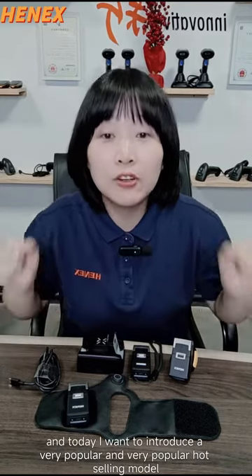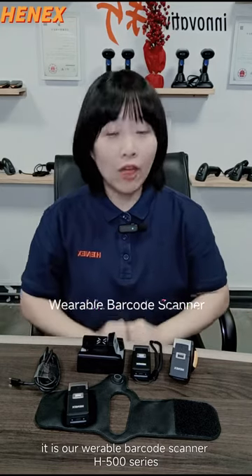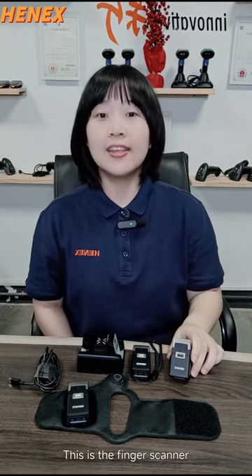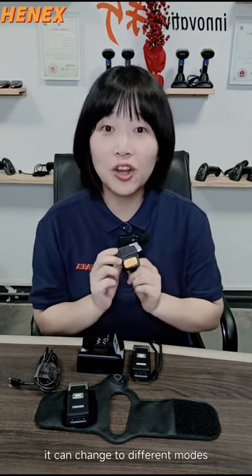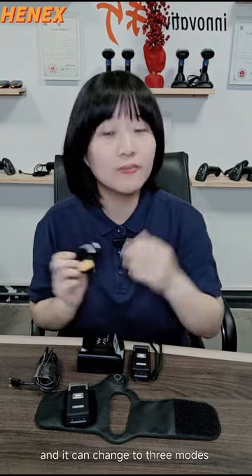I want to introduce our very popular and very hot sounding model. It's our Variable Buckle Scanner H500 series. This is the finger scanner and it can change to different modes. It can change to 3 modes.